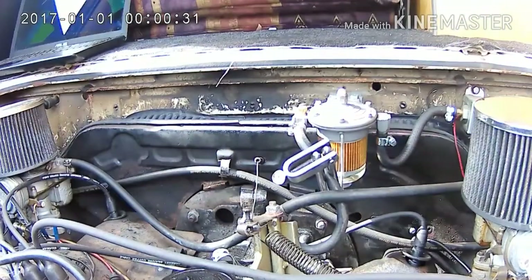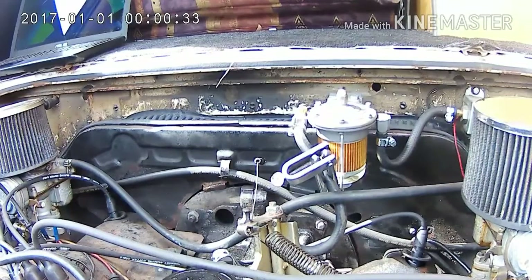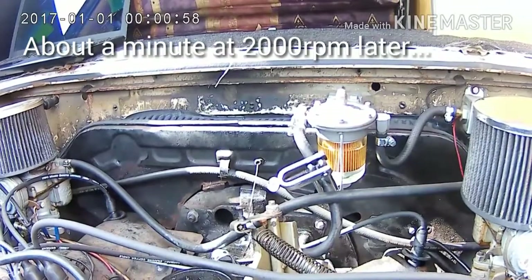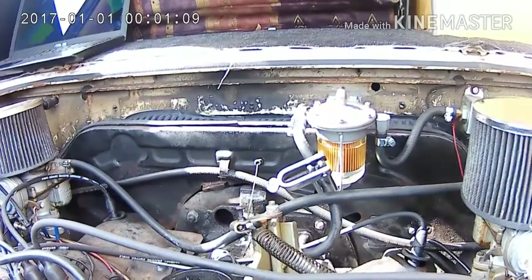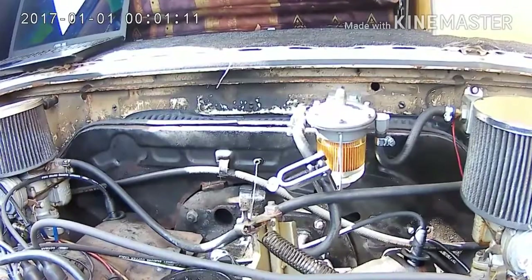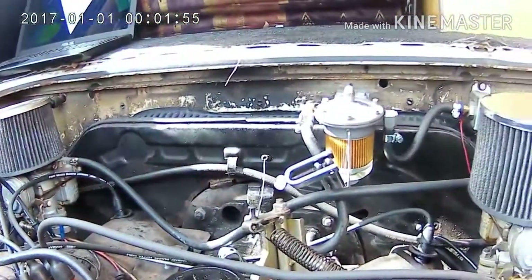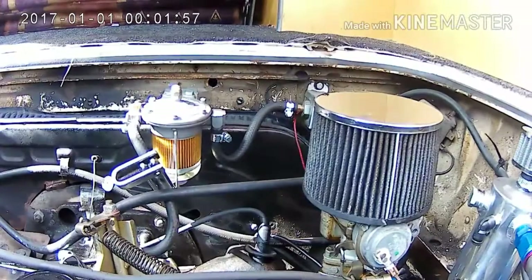Right, fuel clamped off, let's go and run it until it shuts off. That's all of our fueling covered — both of those twin carbs are empty.